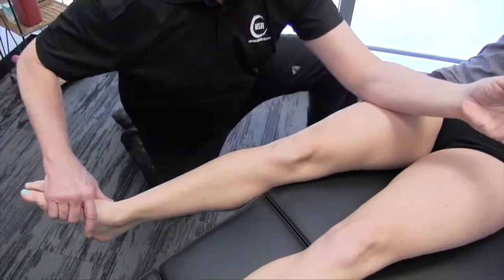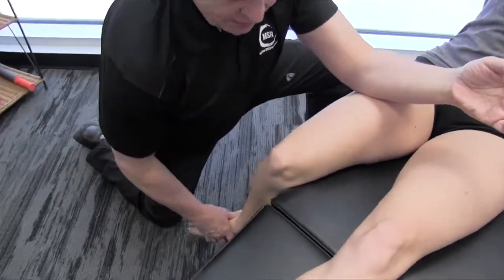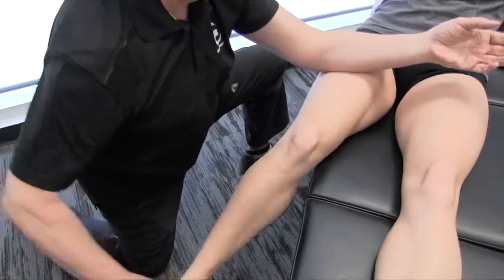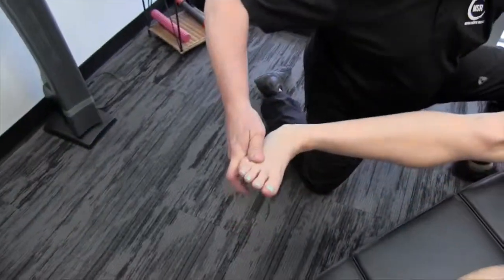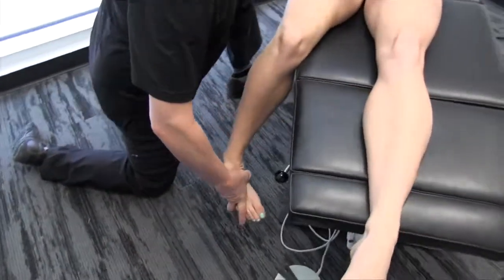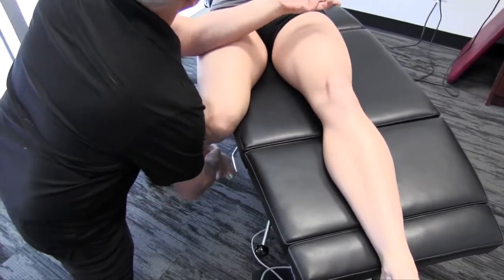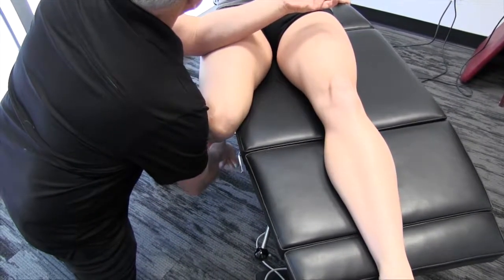I'm not actually changing my arm position here. But when I go back — let's take it back in external rotation, feel that — and now into internal rotation, take it back. The feeling is very, very different.